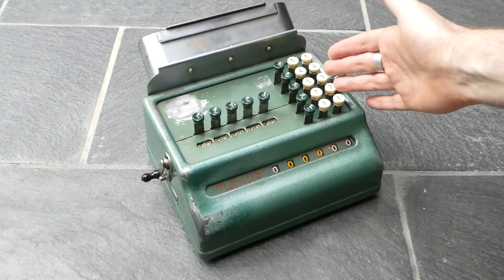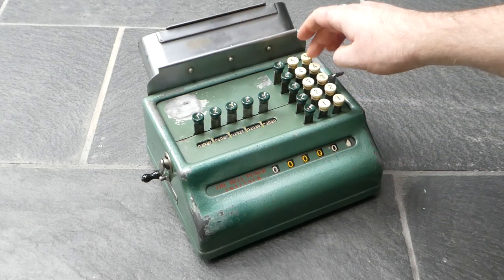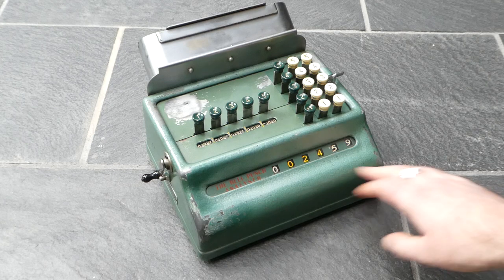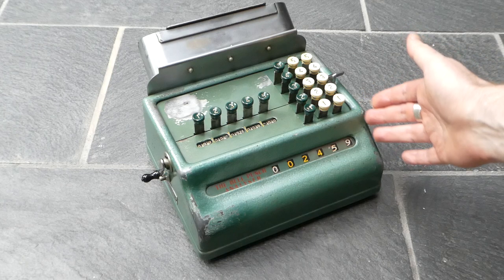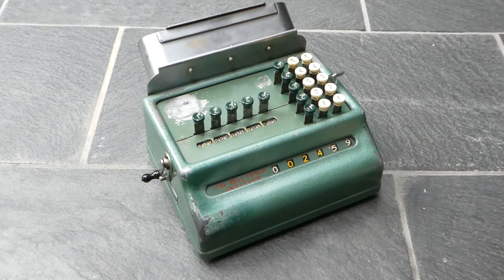On this side you have an ordinary adding machine. It has six digits but only three columns of input. Presumably the prices of tickets were below ten dollars, ten guilders or whatever. This is a decimal currency machine.